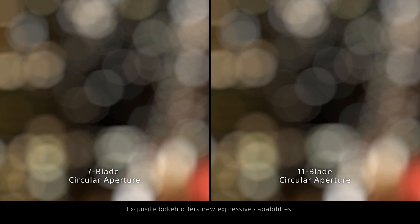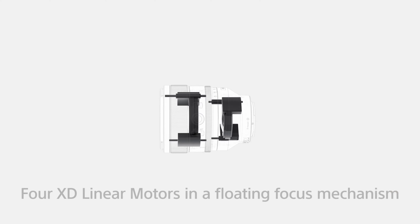It really looks natural and smooth and emphasizes your subject. With such a shallow depth of field in a lens, getting precise focus is crucial — and the 50mm f1.2 G Master lens features four XD, or Extreme Dynamic, linear motors that help give it autofocus that's pinpoint accurate and fast.